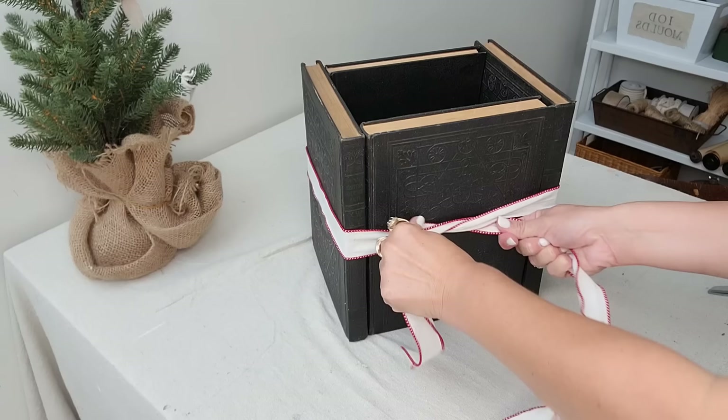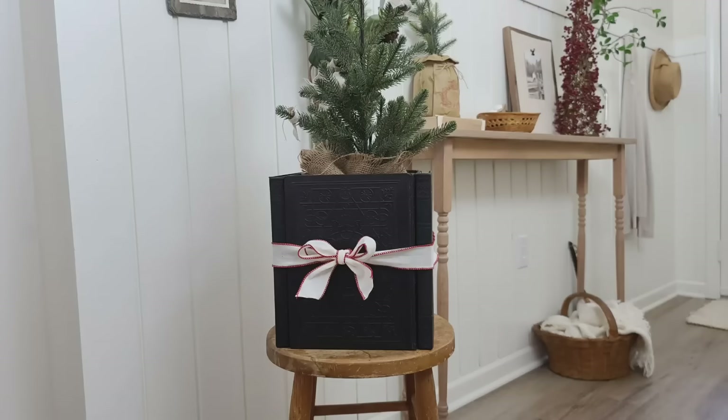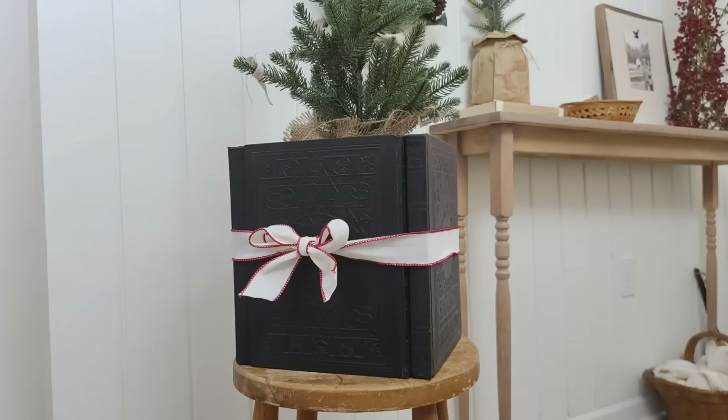Now I have this very unique beautiful piece to put a Christmas tree in, and I think this would look great year round. You could just change out the ribbon, and I didn't permanently attach anything if I wanted to use the books in a different way after Christmas.